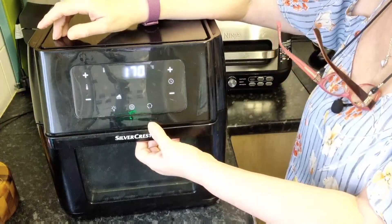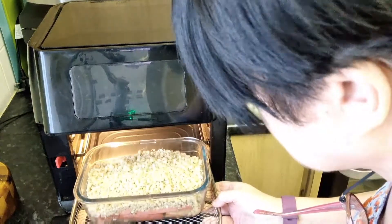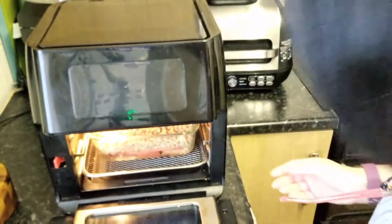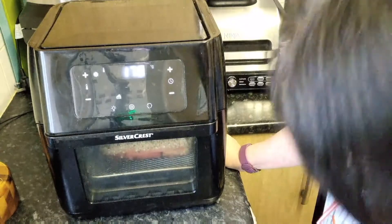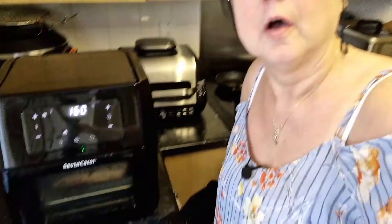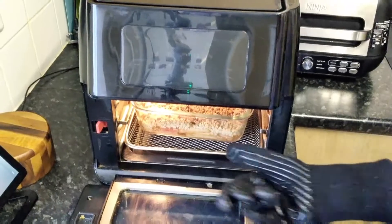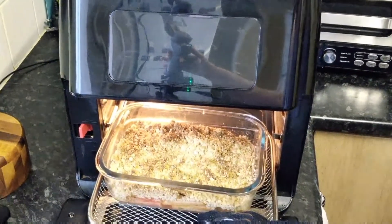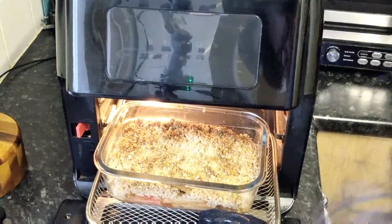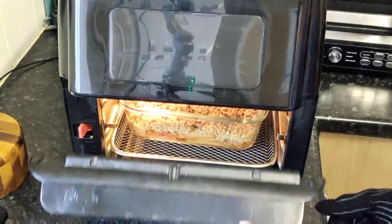I can pop this in straight away — please go on the shelf I want you to fit on. There we go. We'll come back in around 30 minutes to see how this is looking.